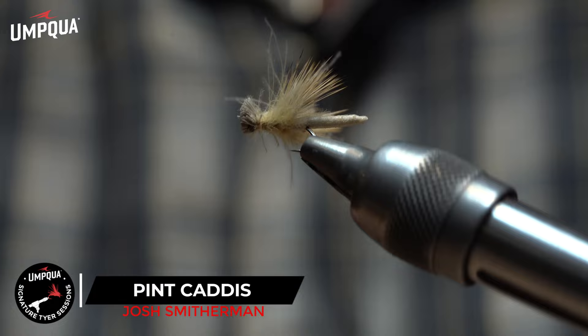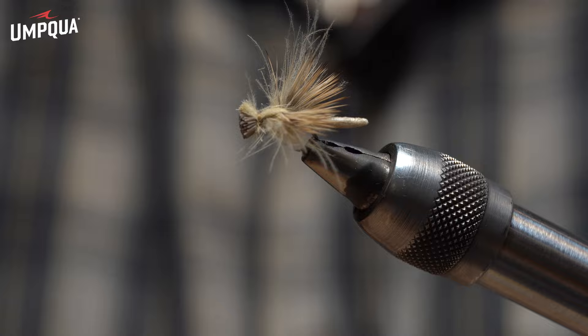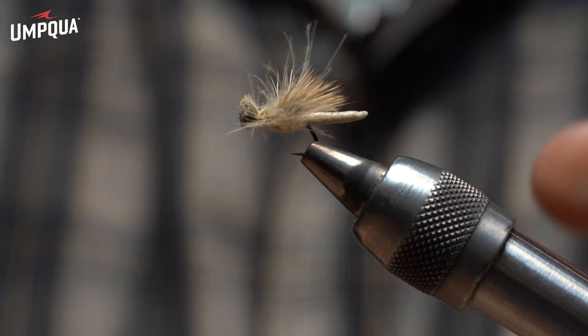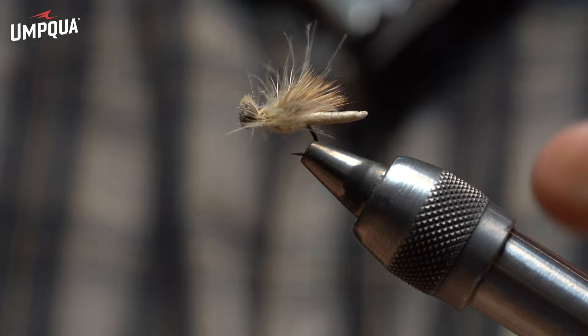That's the Pint Caddis — this is a size 16. It is an extended body, so it's a little bigger than a 16, but it's a great fly. It sits on the water great and it's never going to roll over because you've got these split wings that act as stabilizers. It just really sits on the water nicely and catches a lot of good fish.